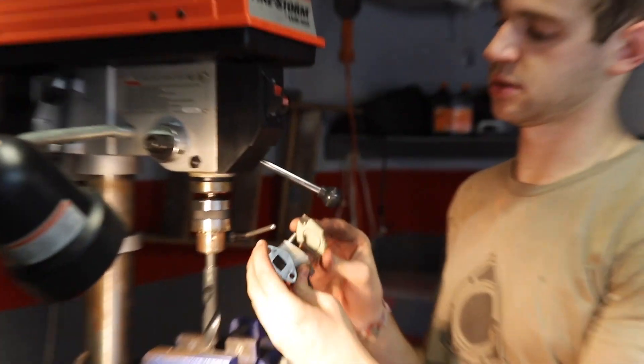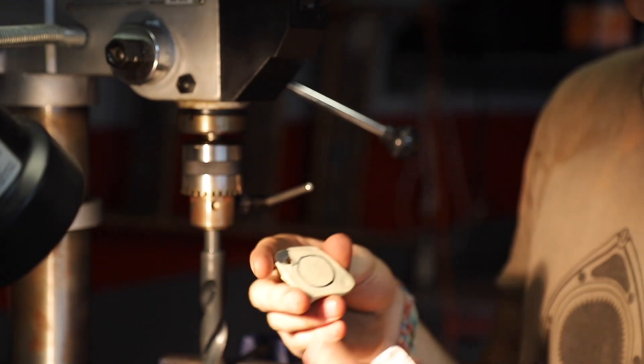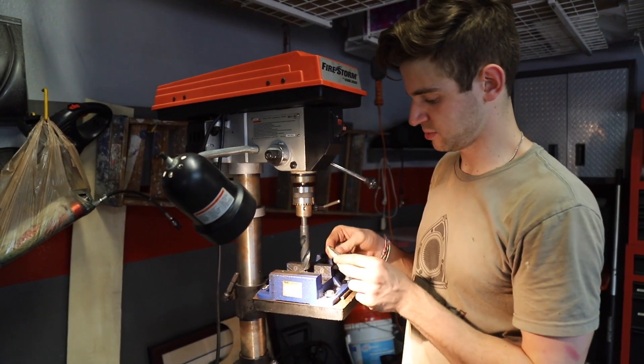We need this flange to line up with the hole just like that. We took a piece of tape and rubbed around to get the marking in relation to the holes, and now we just need to drill a big hole.